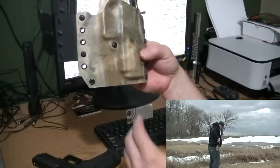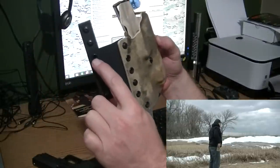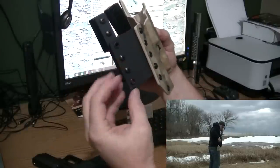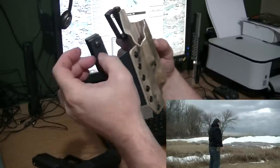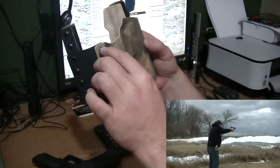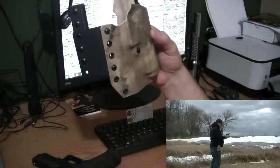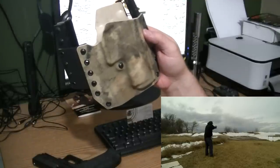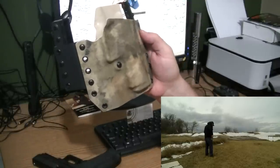If I wanted to carry it drop down low I can go one space lower for more clearance, or tighten it up by going the other direction. If I took the belt loops completely off I could move them over and adjust them up and down so I could carry it riding further up on my side or lower down.